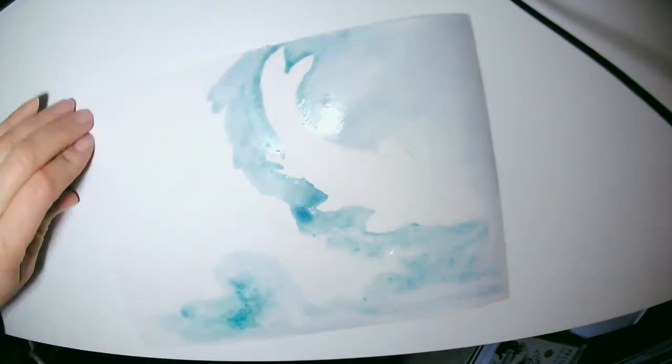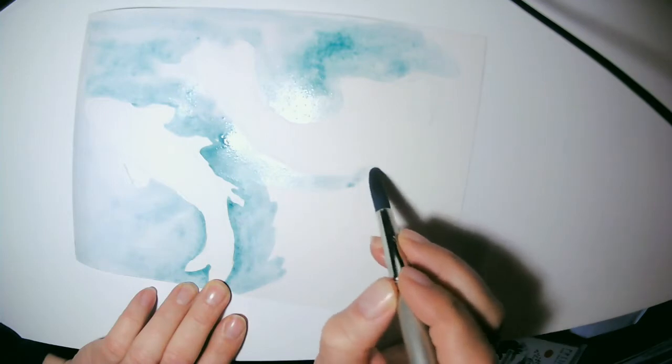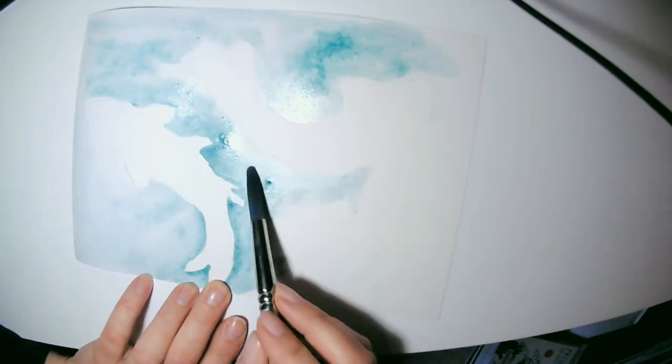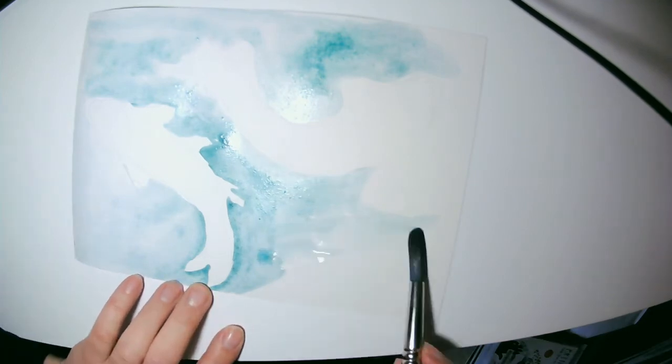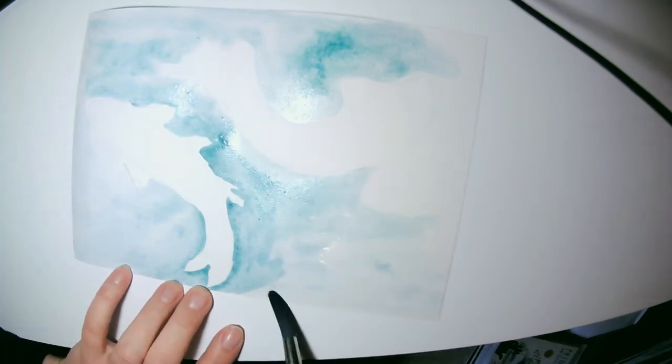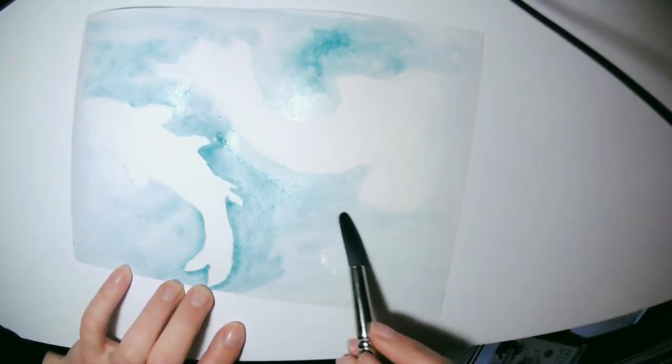When you do wet-on-wet, it also helps keep that paint where you want it to go. It allows you to apply it evenly and specifically to the background water areas.